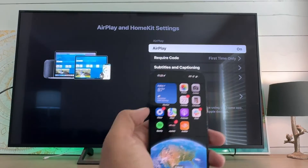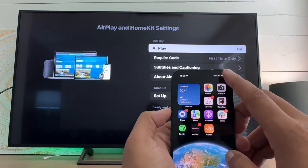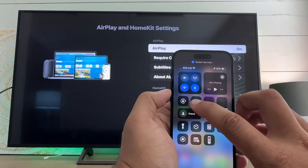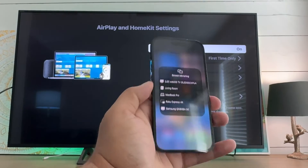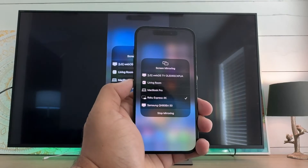So with that set up, here's what we're going to do on our iPhone. Just swipe down from the upper right and we'll hit screen mirroring, and in here we'll now be able to find Roku Express.